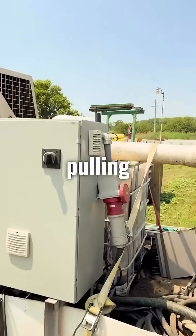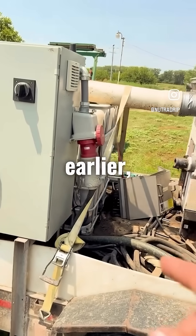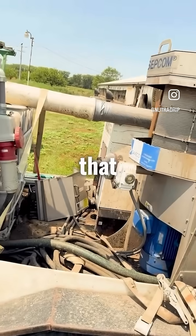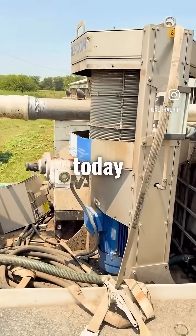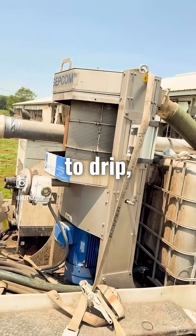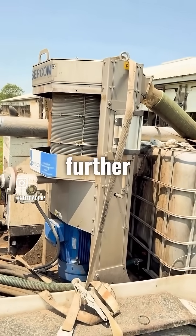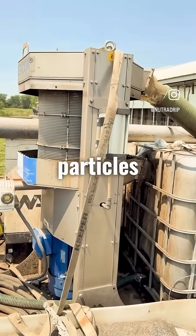So most of the time, we're pulling straight off our screw press tank, which is that chemical tote there that I showed earlier, and we put that green hose right onto that cam lock fitting there. But today, we're not using the microfilter because a pivot doesn't need to go that fine. When we go to drip, this is what we use. We go to the microfilter, which filters it down even further and gets the really small, fine particles out.